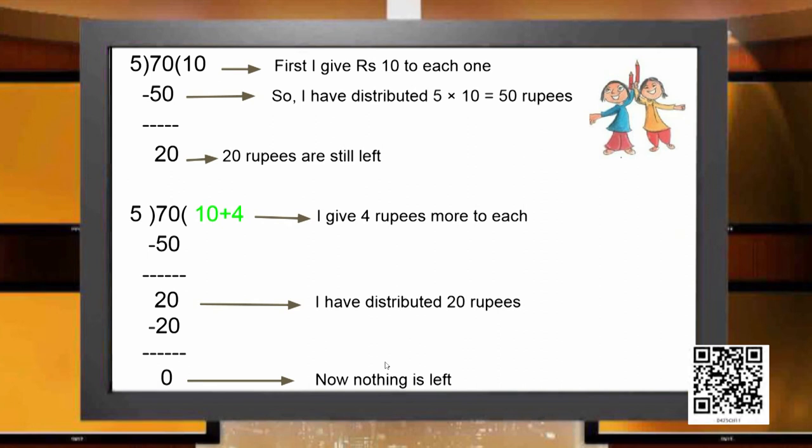The children tried to distribute 70 rupees equally among 5 friends. They first gave 10 rupees to each of the 5, using 50 rupees, leaving 20 rupees. This 20 rupees also had to be equally distributed, so they gave 4 more rupees to each friend, exhausting the remaining 20. So each child received 10 plus 4, that is 14 rupees.